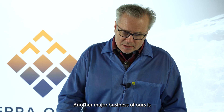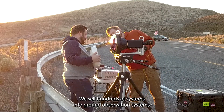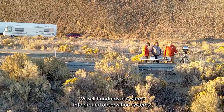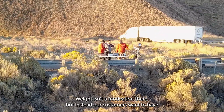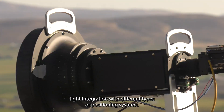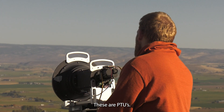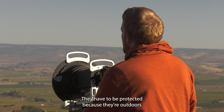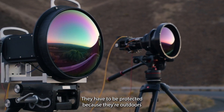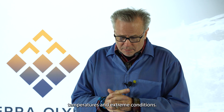Another major business of ours is ground surveillance. We sell hundreds of systems into ground observation systems. Weight isn't a motivation there; instead, our customers want to have tight integration with different types of positioning systems — these are PTUs. They have to be protected because they're outdoors 24/7 in extreme temperatures and extreme conditions.